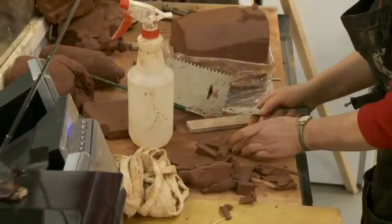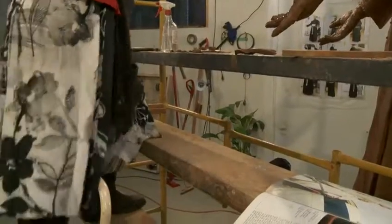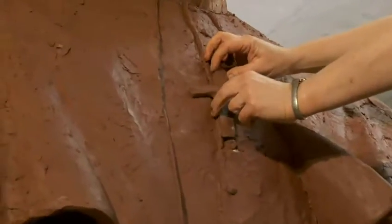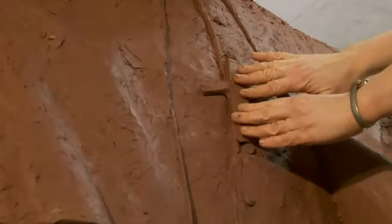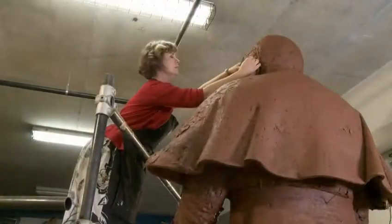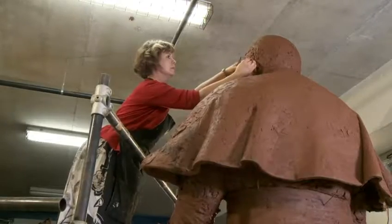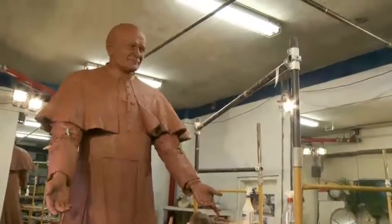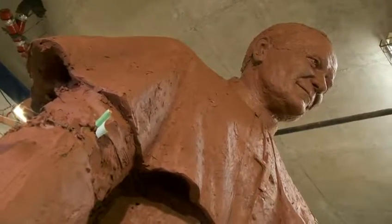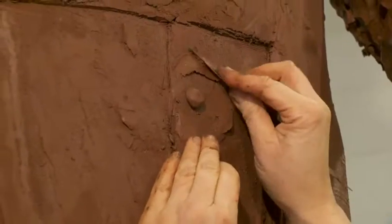Even after all those hours, this is just the first stage of the many metamorphoses. The foundry is going to come here and they'll make a large mold. The mold will be made in pieces and they can take the pieces away to the foundry. With those pieces put back together, they will make an enormous wax. We finish off any imperfections in the wax and then that wax is molded again. When the bronze is poured into that second mold, the wax is burnt out and the bronze is created.